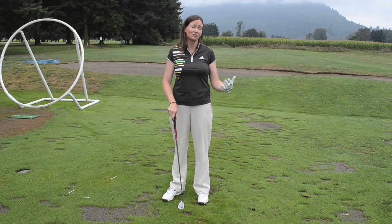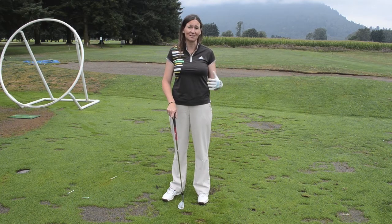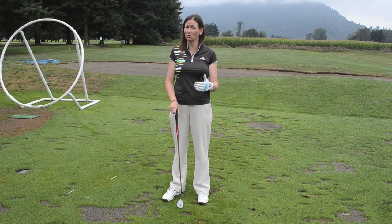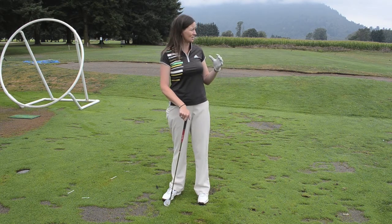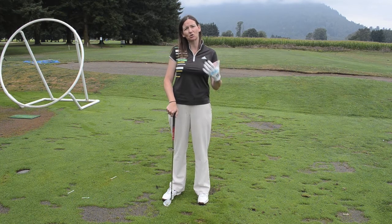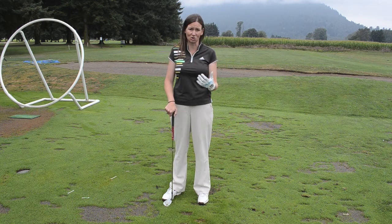All of us know that at least 50% of the game is taking place inside of 100 yards, so it's very crucial that we know how to do this. One of the mistakes I see most amateurs make is that they slow down their golf swing in order to try and hit a shorter shot. I'm going to show you a better way to do that that should produce more consistent results.